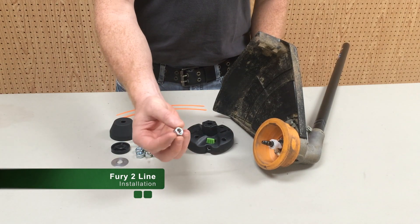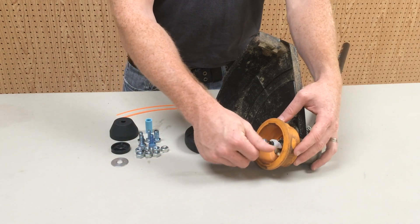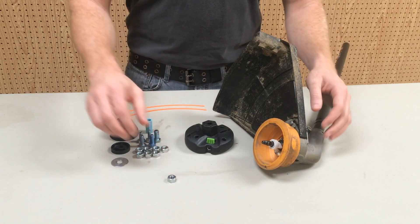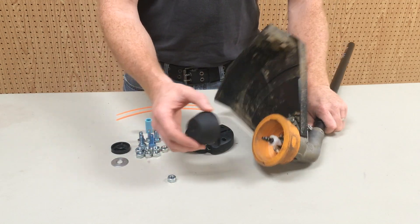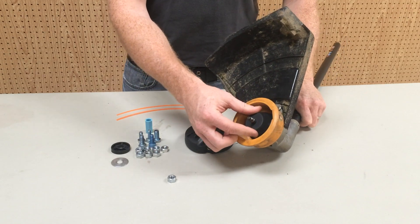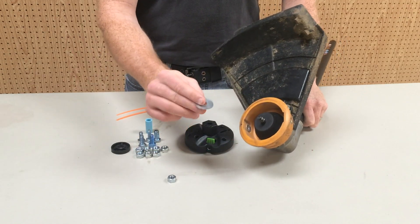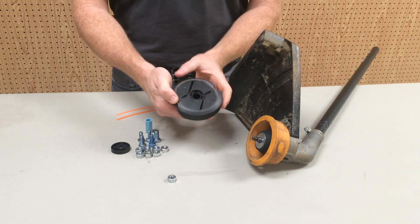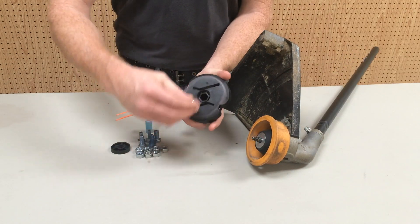Identify which nut threads easily onto the shaft. Place the adapter cup inside the existing housing. Place the metal washer onto the adapter cup. Insert the nut into the hex cavity of the trimmer head.